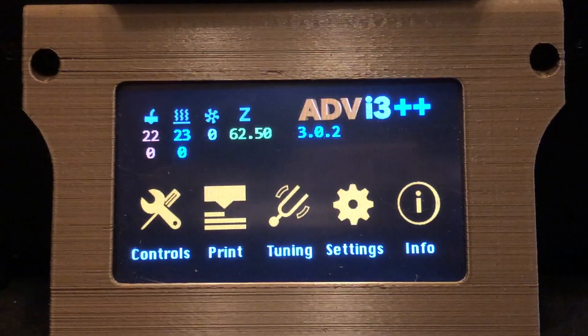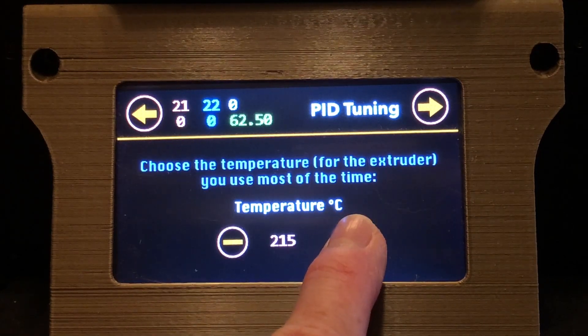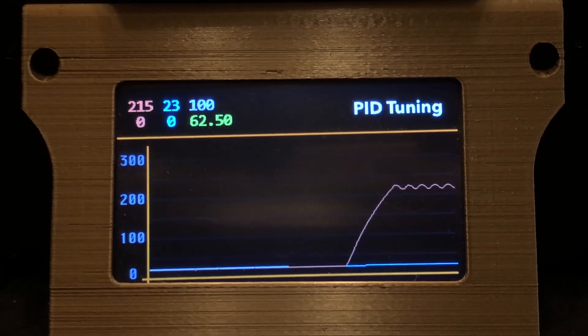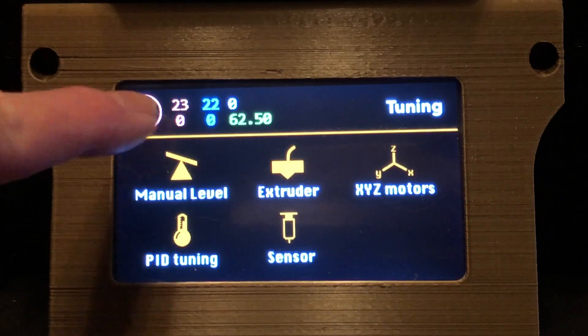Now that we have the extruder back together, let's run a PID tune since we changed the insulation on the heater block. It may not really be required, but it only takes a few minutes and there's no harm in doing it. And now that that's done, it's also probably a good idea to level the bed too, since we were messing around with the extruder.